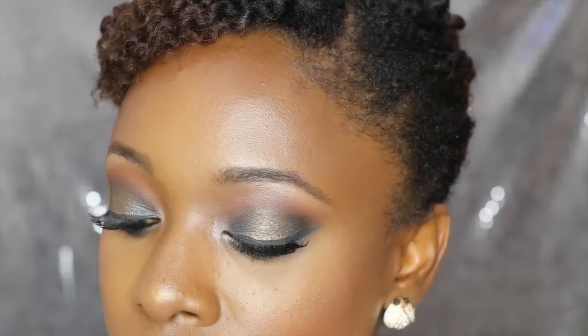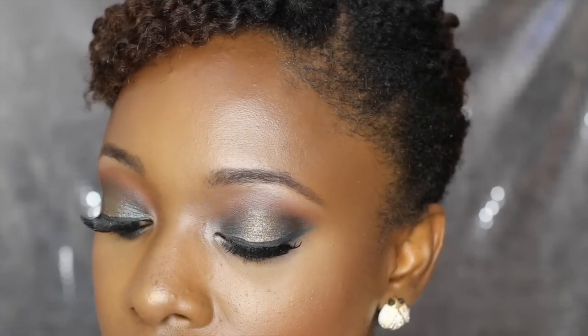Hi everyone, I'm trying to get a microphone for this camera. Today I'm going to show you how I did this makeup look. I had a look in my head that I wanted to do, which I will do next time, but I ended up doing this look instead — this happens to me all the time, I have a look in my head but as I'm going on with the makeup I change my mind and do something else.